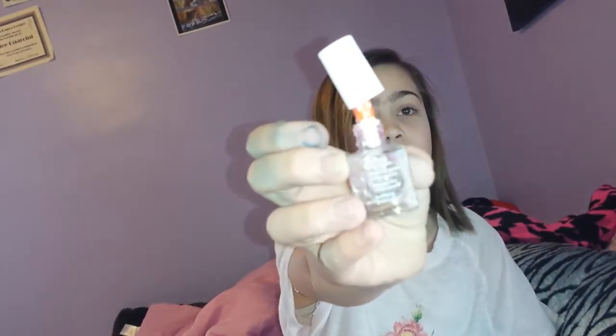Hi guys, it's me, Annalene. This is the first video on me and Allison's channel. I would just like to be doing a review of something that I made personally, which is the now polished pencil.